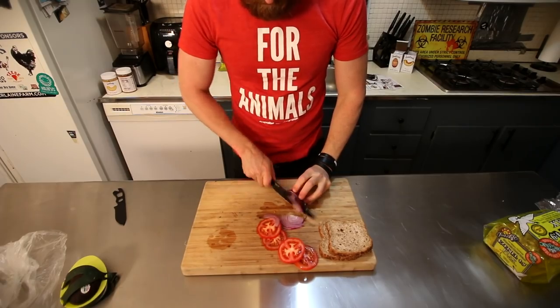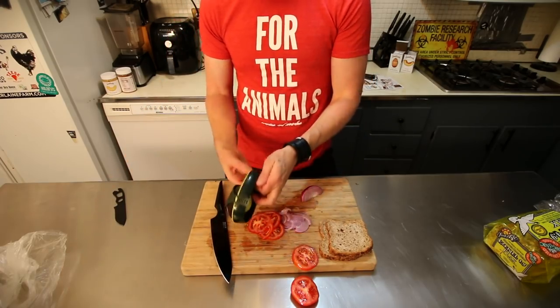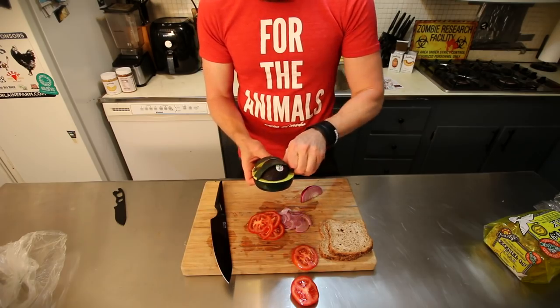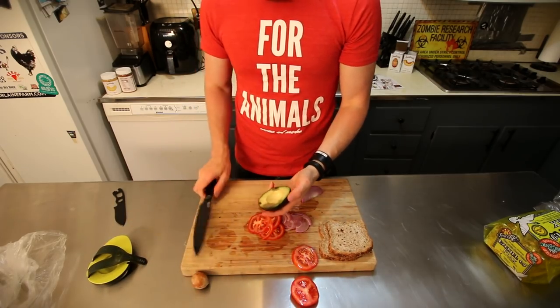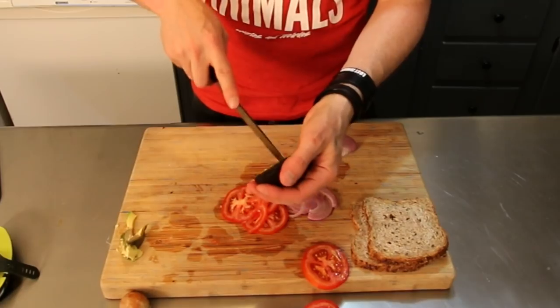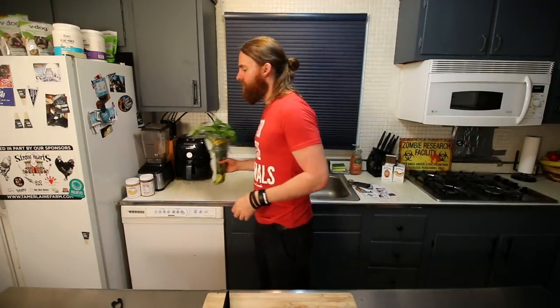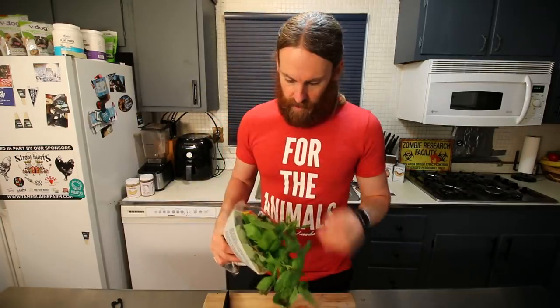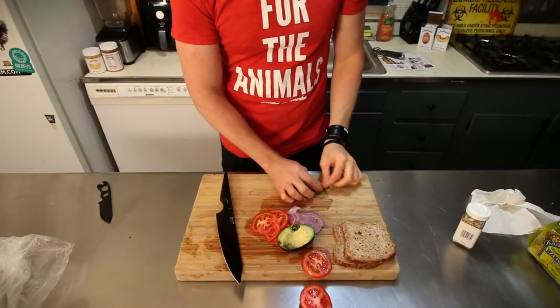When the burger is about two minutes from being done, I'll take these frozen pieces of flax bread and put them in the air fryer to toast them up a little bit. I have some tomato which I'm going to cut — I love this knife, it's the Gallatin by Edge of Belgravia, such a good knife. Then I've got some red onion which I'm gonna slice nice and thin. We've also got some avocado — it's got a little bit of brown in it but I'll just cut that out. I'm gonna use some nice fresh basil since I'm out of lettuce and still want some greens.